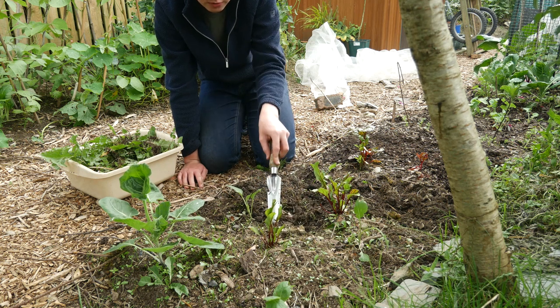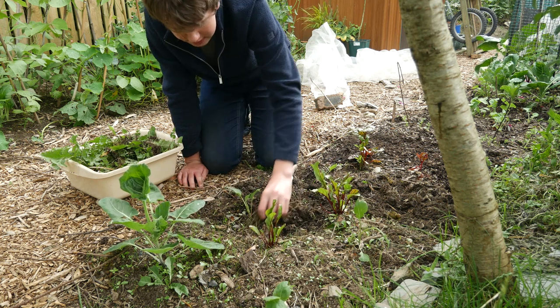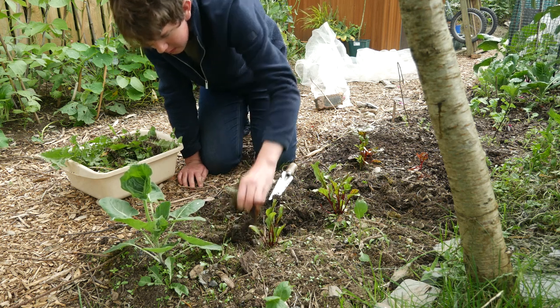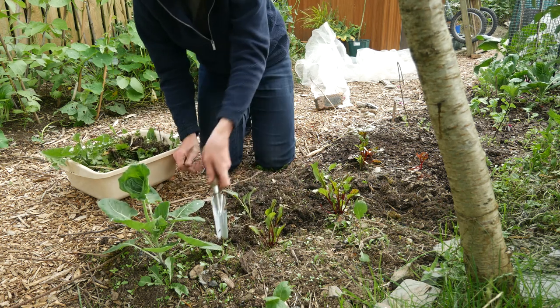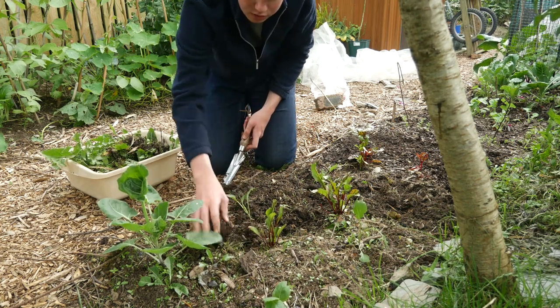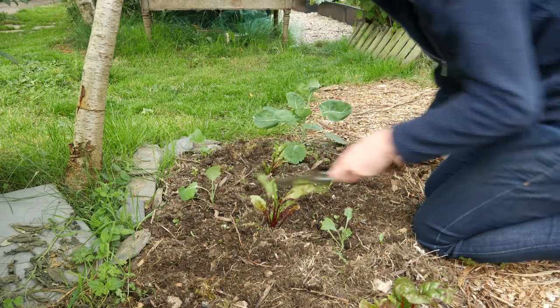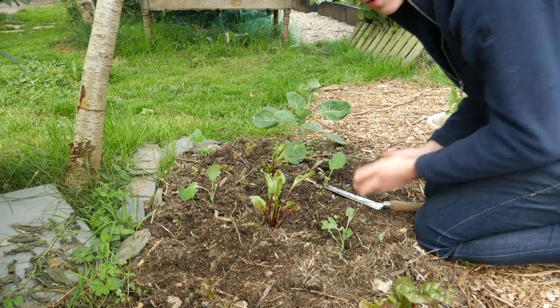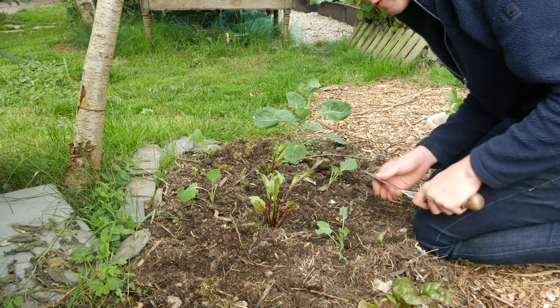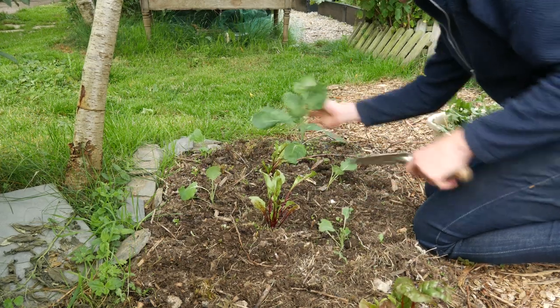There are loads of great books that you can get, which I'll be linking down below in the description - some of my favourite gardening books that help with growing vegetables for the first time.